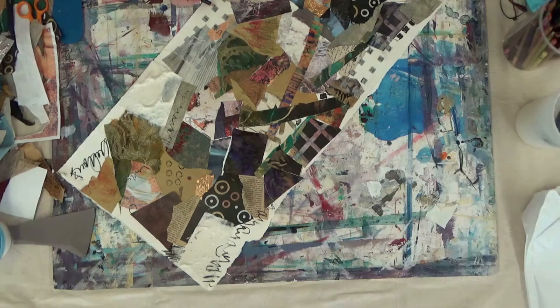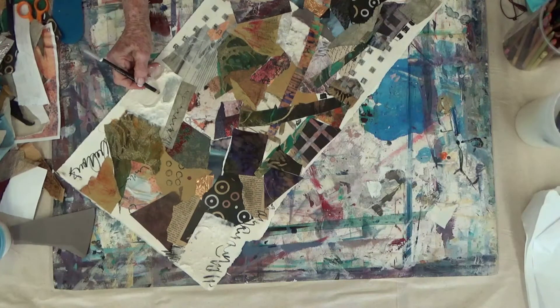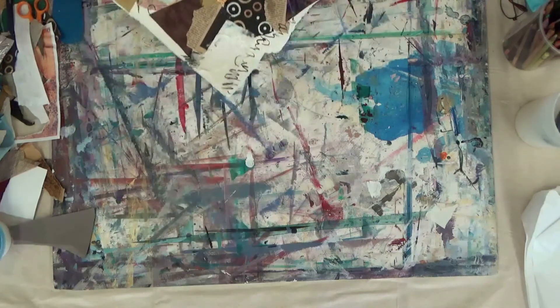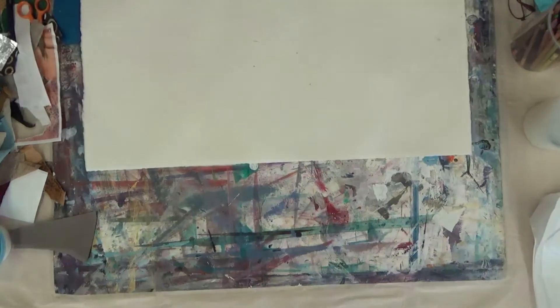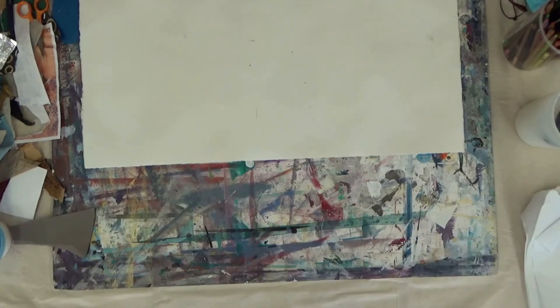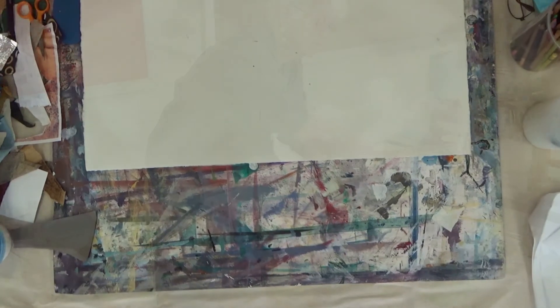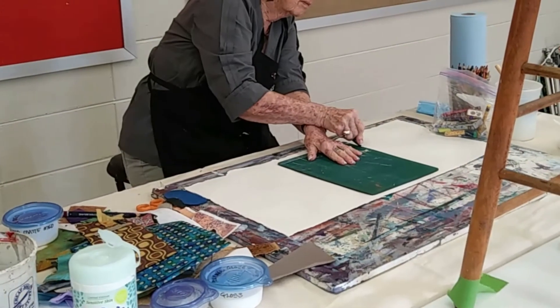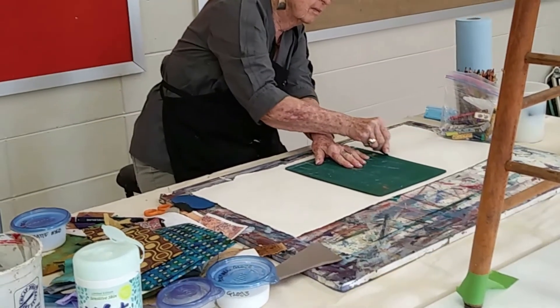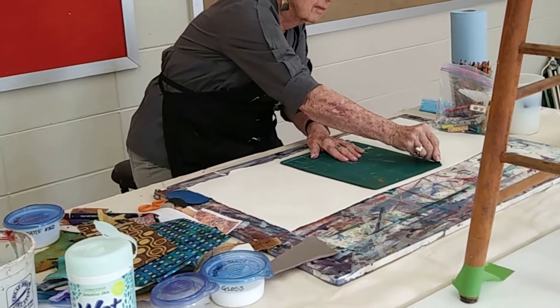Everybody back in here — are you reaching a stopping point? When you are, I want you to turn the work over to the back side. Then take a razor blade and you're going to divide it. When you cut it, you can move those pieces around any way you want. And here's what you get.